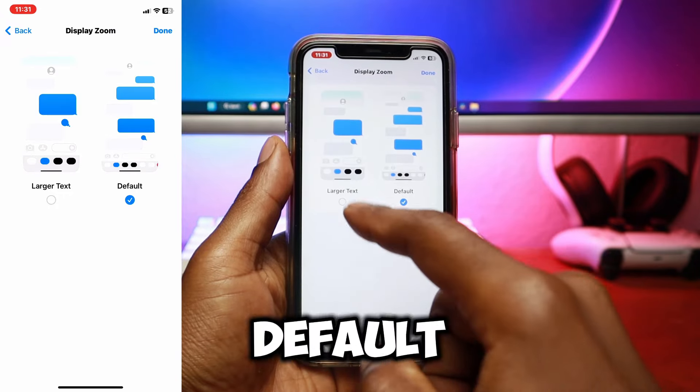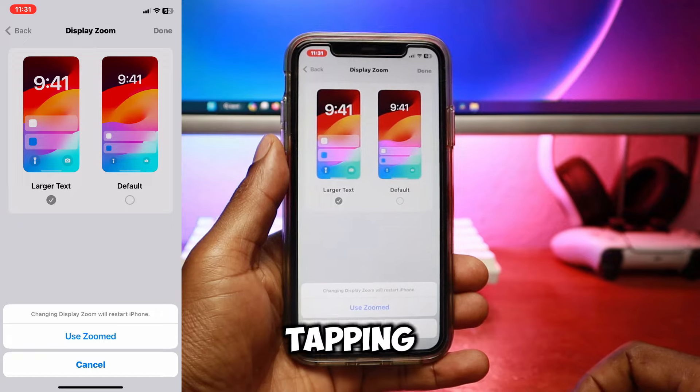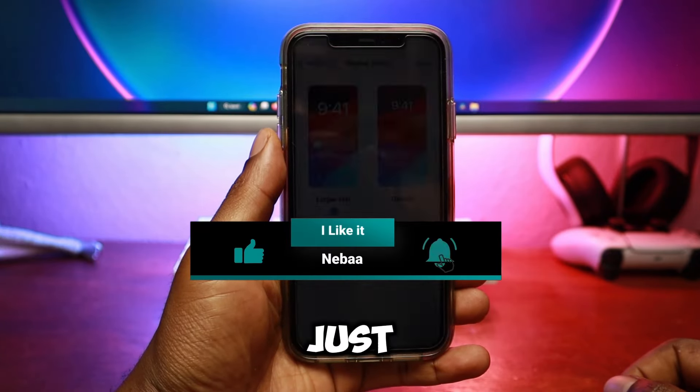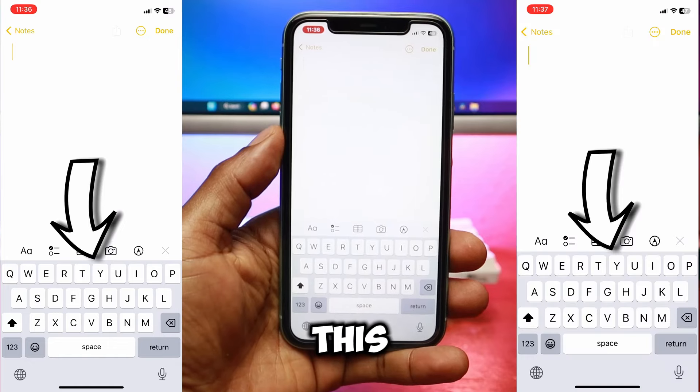In this submenu, switch from default to larger text, then click done. Confirm your action by tapping use zoomed. This will increase your keyboard size from this to this.